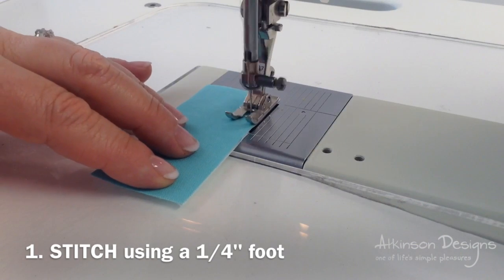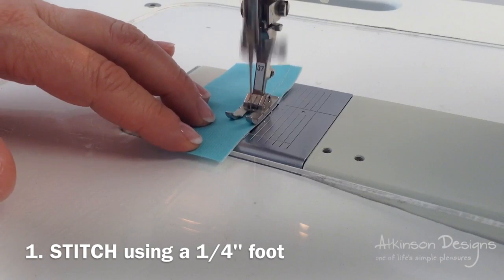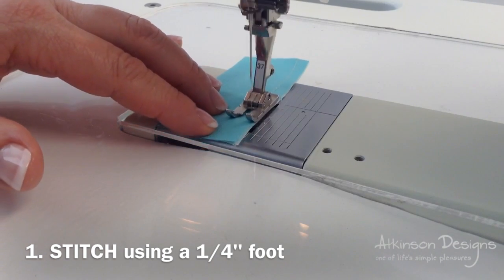Stitch two of the inch and a half by three and a half inch pieces together along the long edge, paying attention to how it looks as it's going underneath the quarter inch foot.